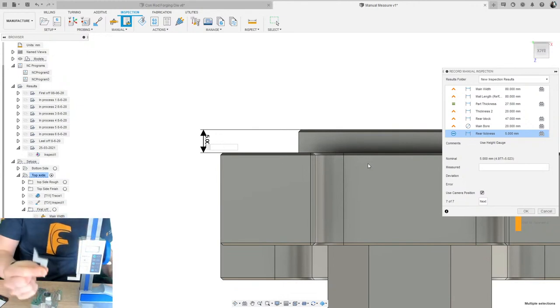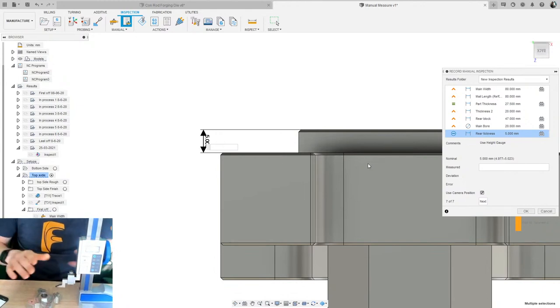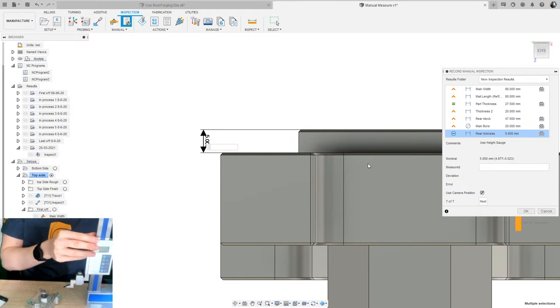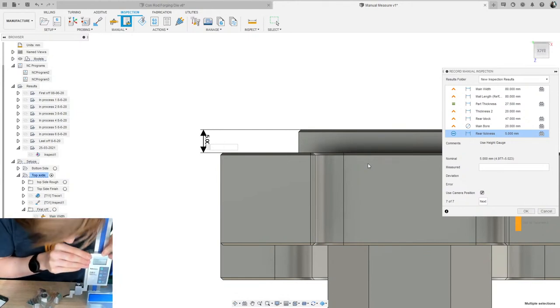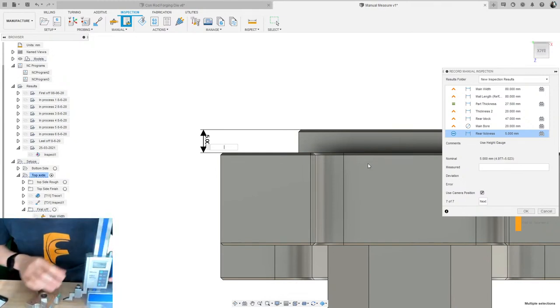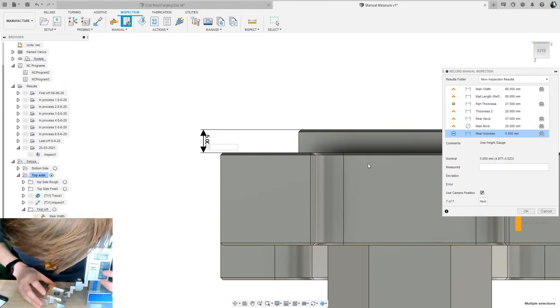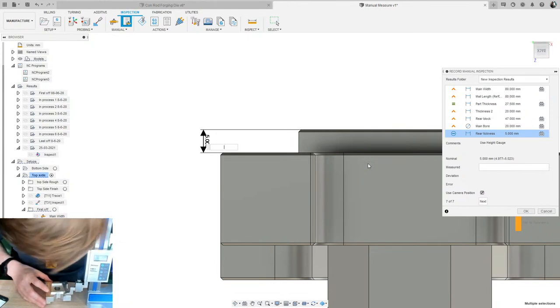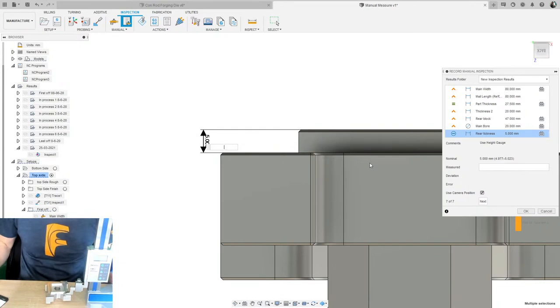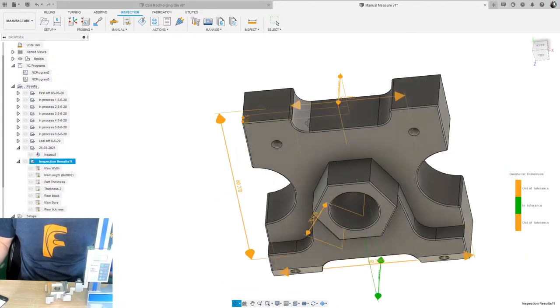Now I've got my height gauge. Normally you have a tungsten carbide tipped foot. I'm going to zero it off on the reference face — zero — then come down to the step face, and I'm reading 5.16. So I type in 5.16 and hit Enter. That's it — I've now done a full measurement sequence of my part.